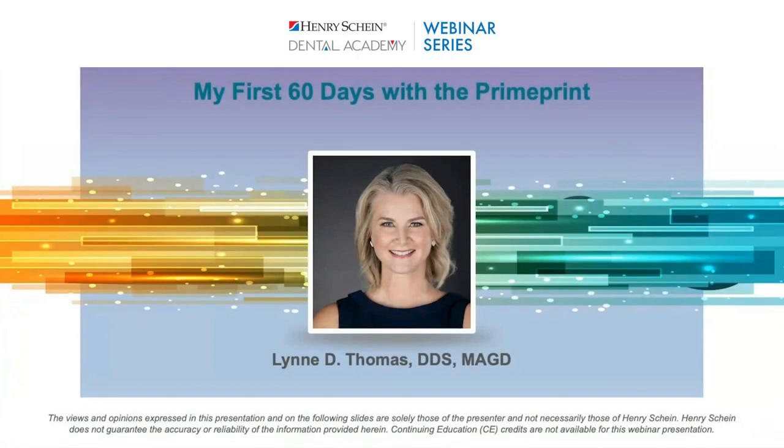Welcome, everyone. My name is Blake and I will be your moderator this evening. Tonight we're joined by Dr. Thomas for a firsthand account of her experience using Dentsply Sirona's PrimePrint 3D printer.